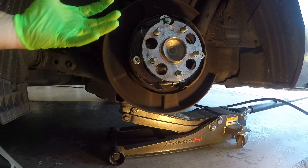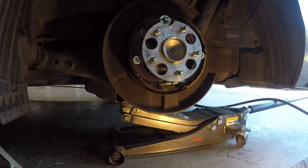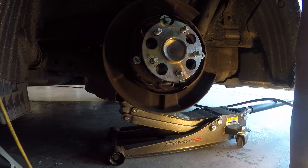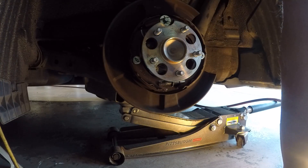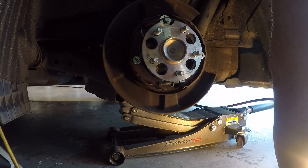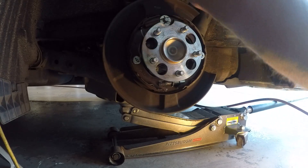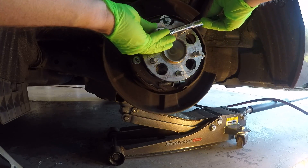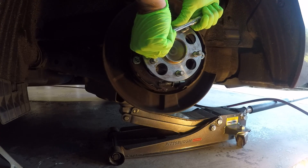These are the four nuts on the studs that go through. I'm going to show you guys how much torque it takes — let me find the right socket. Alright, here we go. I'm putting it on an extension. Here's the 17 millimeter, and I'm going to show you guys — I'm going to loosen it up.